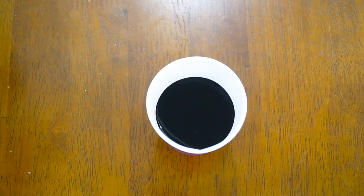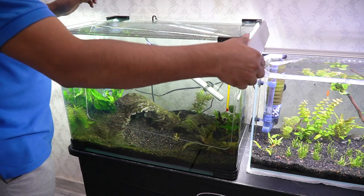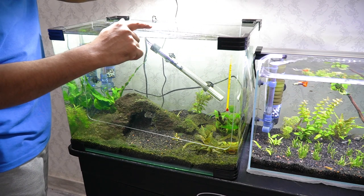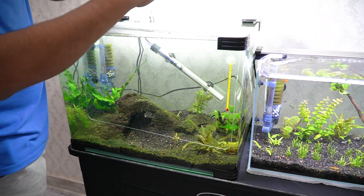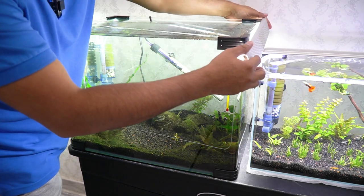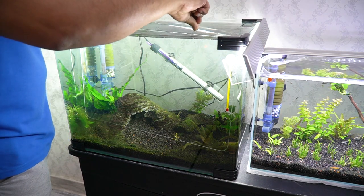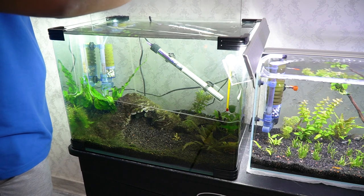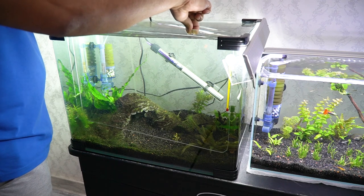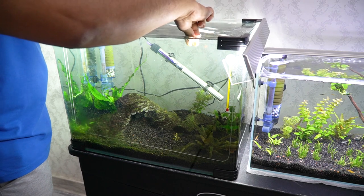Before I put the chemical in the water, I want to mention that I've taken the light off the aquarium — there was a glass lid on top of the tank and the light was above it. I've removed it and set it to the side so you can see what I'm doing. The glass lid I've kept completely submerged inside the tank because I want everything to be completely sterilized.